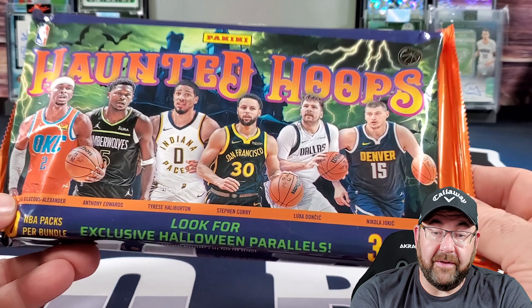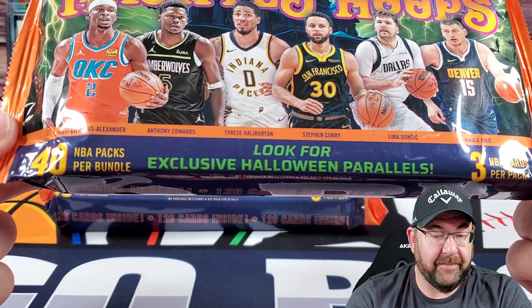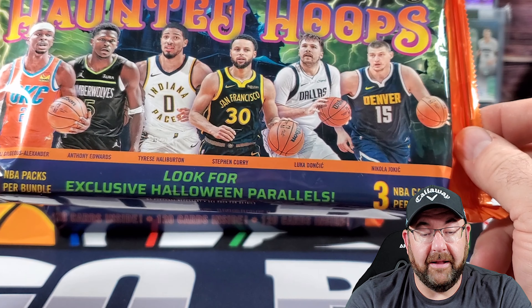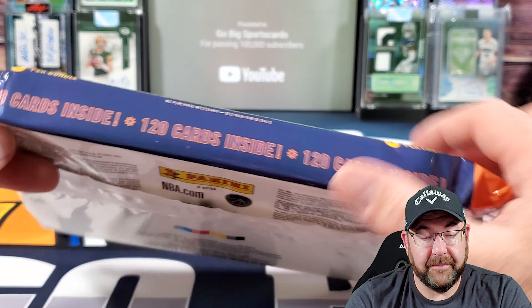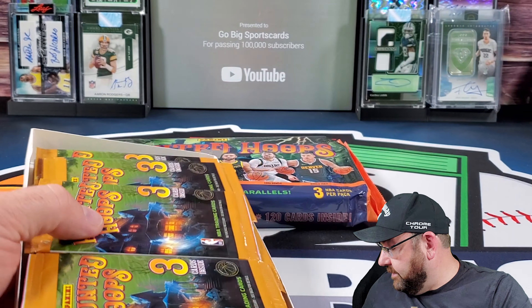No longer do we have Score Reboot — we have Haunted Hoops. There are 40 packs in here and there's only 3 cards in each pack. They're glued so tight you cannot get them open. There's 120 cards in here, so I have 240 cards to open. And I've seen some stuff getting pulled out of these.